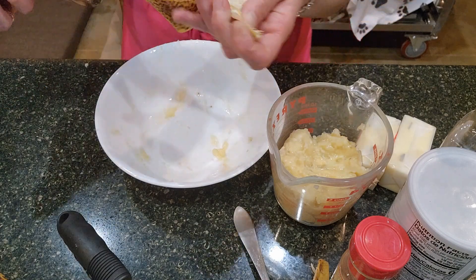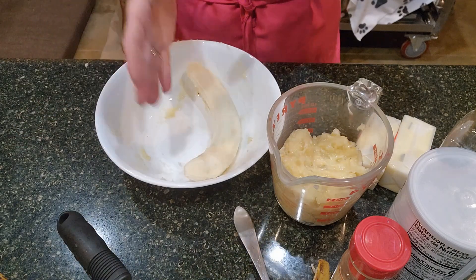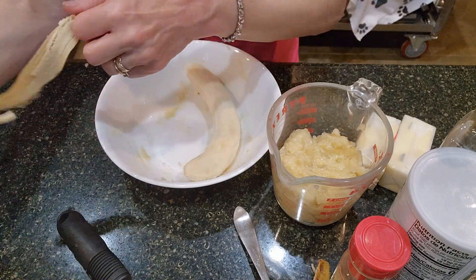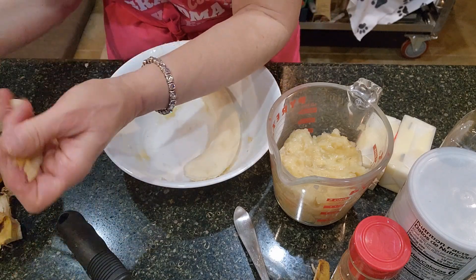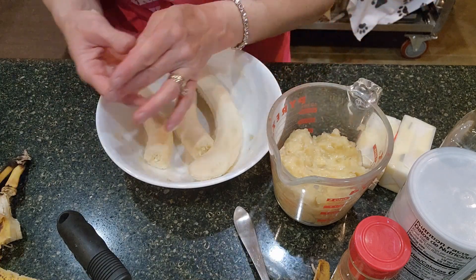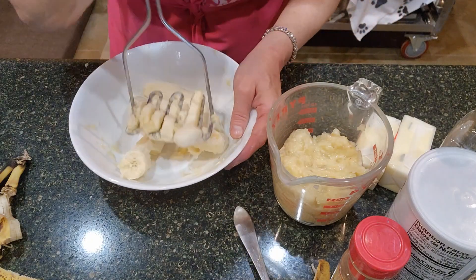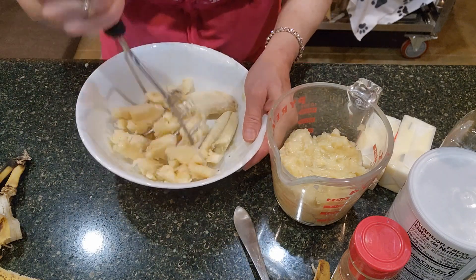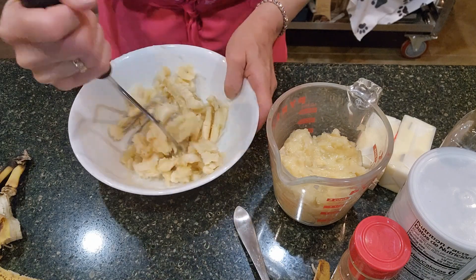If I have too many bananas or don't have time to make banana bread or banana pancakes, what I do instead of freezing them with the skin on — like some people do — is pre-mash them, pre-measure them, and have them ready for the banana bread. Then I freeze them that way in a plastic container with a lid that keeps the air out as much as possible.